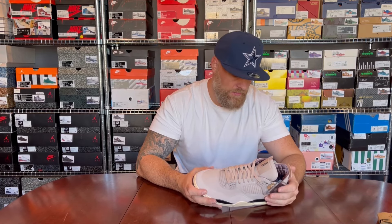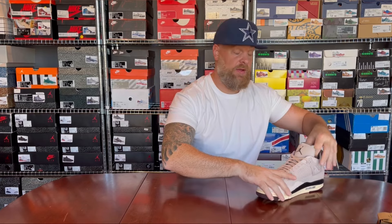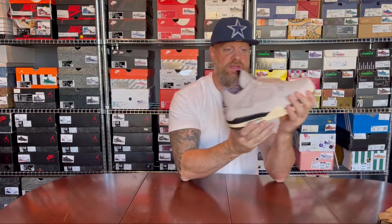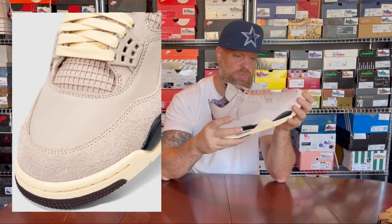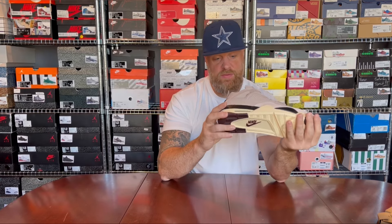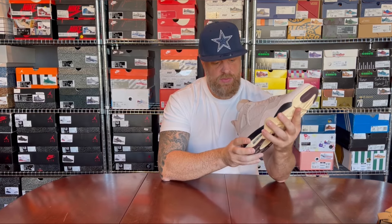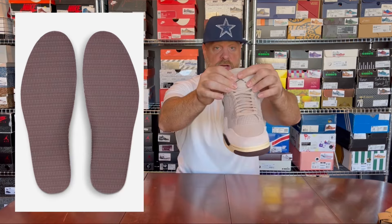It's an all-over Fossil Stone upper with a shorter-haired suede on the toe, wrapping around to the rest of the shoe. This is a short-nap kind of nubuck suede that feels really premium to the touch. Around the mud guard you have a much more nappy, longer-nap suede, which is also pretty nice. Overall it's a very premium shoe.